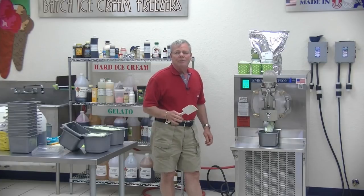Thanks for tuning in. And if you have any questions, call me at 718-588-7300, or write me personally at steve@emorythompson.com.